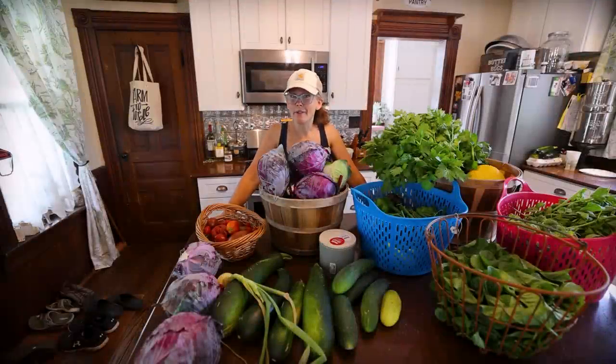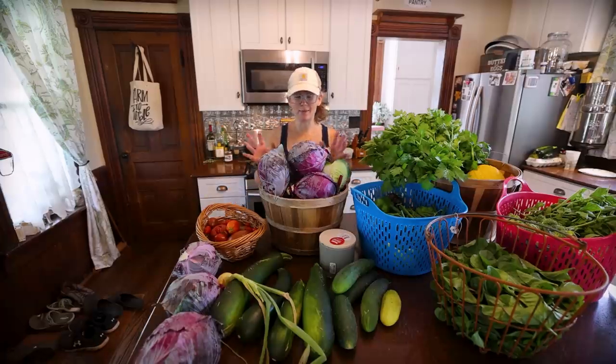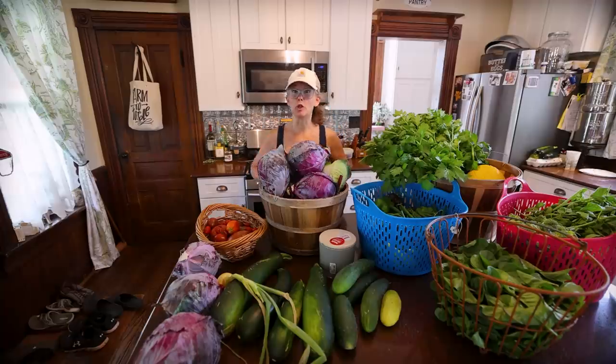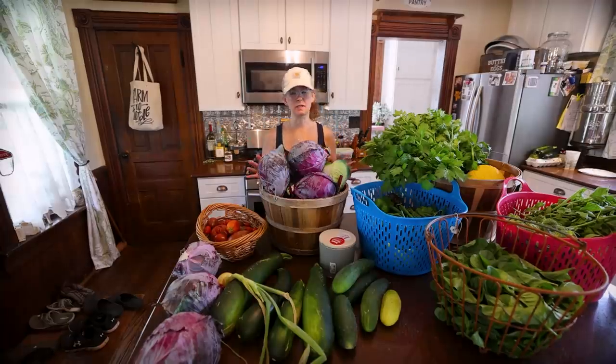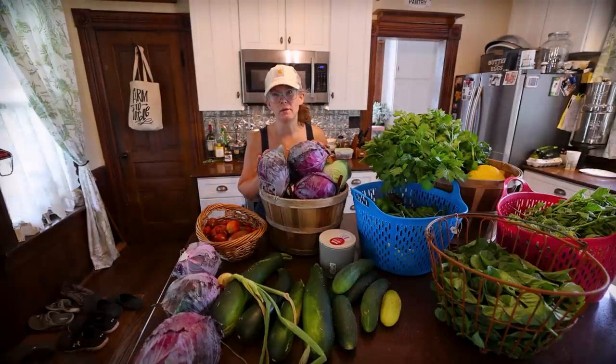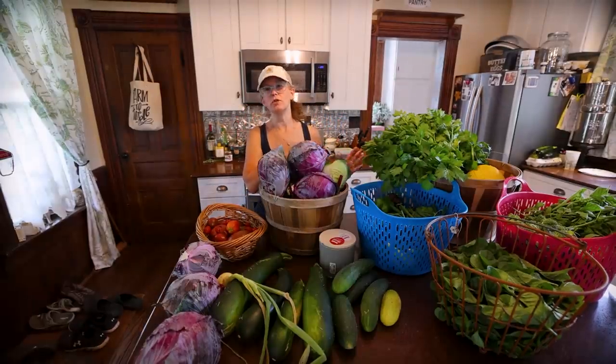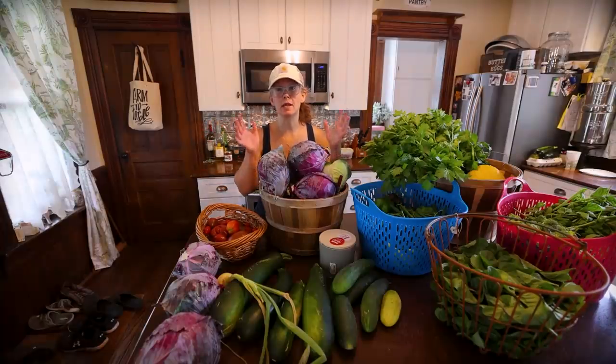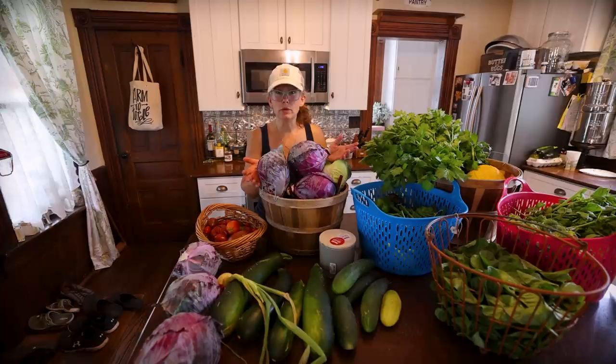Oh my goodness, what a harvest. Welcome to that 1870s Homestead, friends. My name is Rachel and there was no way I was going to be able to take you guys out in the garden today to do this harvest because it's just so hot and muggy. So I decided I'm just going to go do the harvest, bring it inside and show you guys what a midsummer harvest looks like, with the intention to share how much food you can grow in a very, very small space.